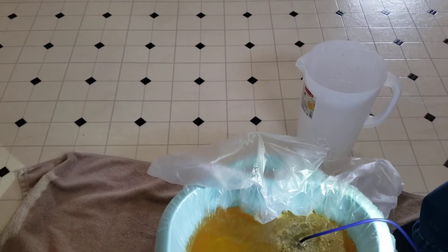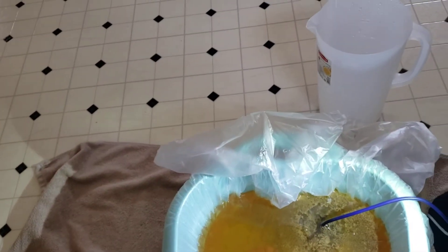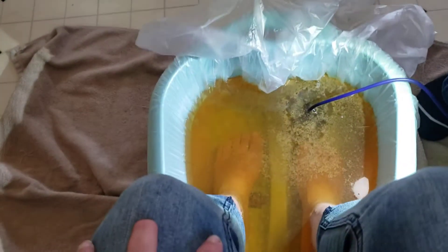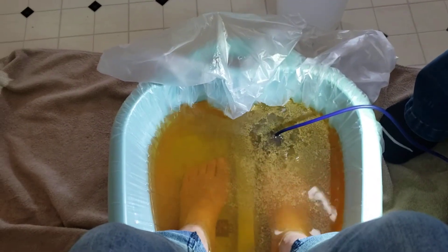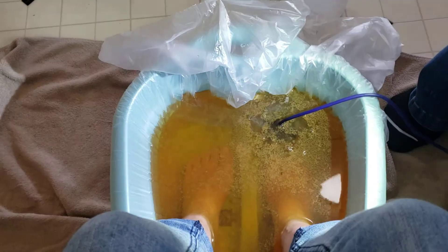Somehow my phone turned off while doing the video. Now since I'm starting again, since my phone turned off — I don't know how it did that — I am doing a foot detox and I'm here with Lori. This is my cousin from Ohio, and she's telling me about the yellow. We have to re-show everything because I don't know if I can combine the videos.